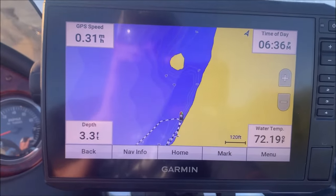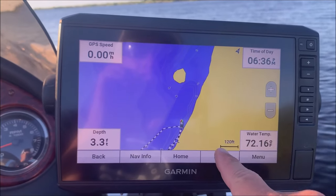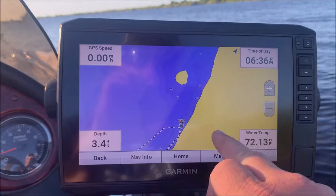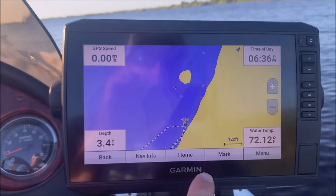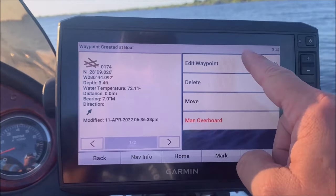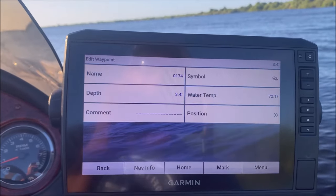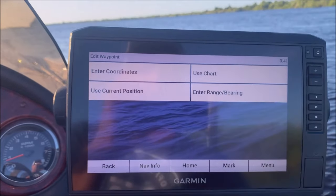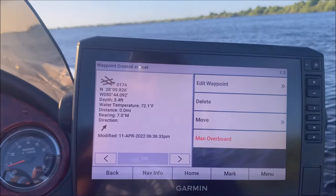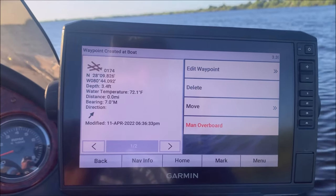I'm going to go over how to create waypoints since there are a few different ways. The first way is just by hitting the mark button — when that screen comes up, don't hit man overboard because that only allows you to do one and will override itself. Just hit mark and it'll put the waypoint there. Then you can edit it — change the symbol, name it whatever you like. It'll tell you the depth, water temperature, position, and you can even put comments in it.